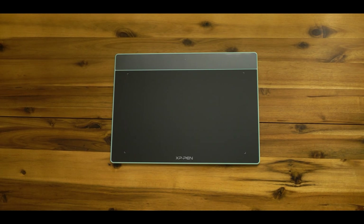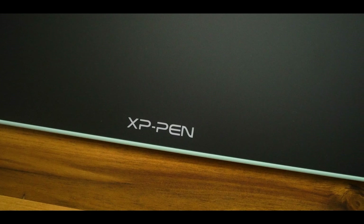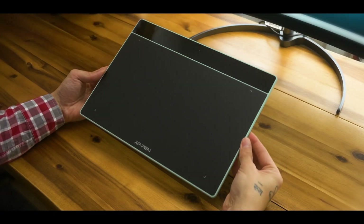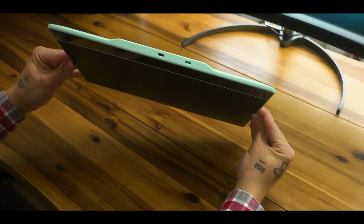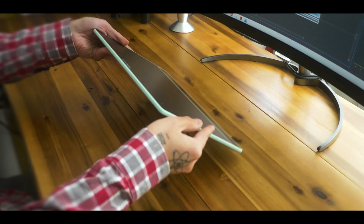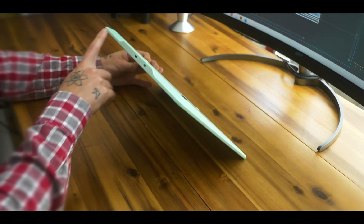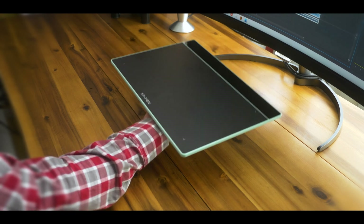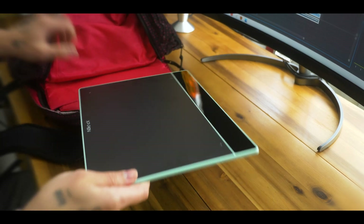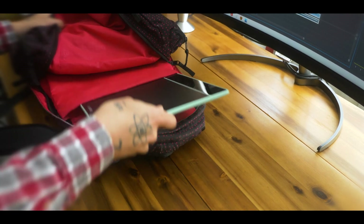When it comes to the build quality and design, the DecoFun tablet doesn't disappoint at all. Strictly from the looks, the tablet is very sleek and sturdy without sacrificing the finer features that users normally associate with graphic design tools. The first impressions were quite pleasant as the tablet is reasonably slim and very user-friendly with a well-positioned USB port for a more efficient workspace. The tablet feels very light but despite the plastic build, it feels solid and sturdy, and when it comes to carrying it in a backpack, it easily fits and you can probably add your laptop as well with no issues.